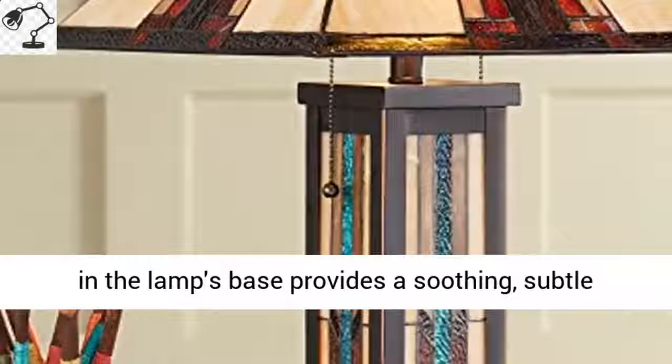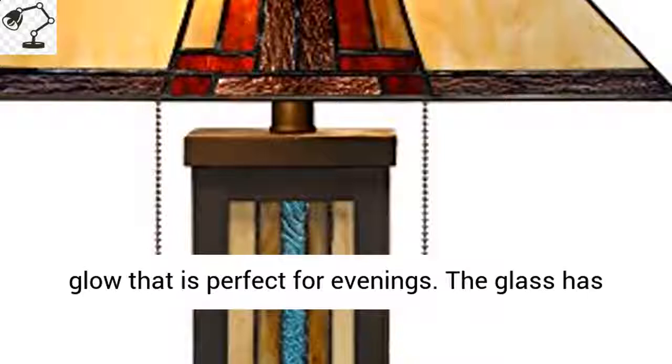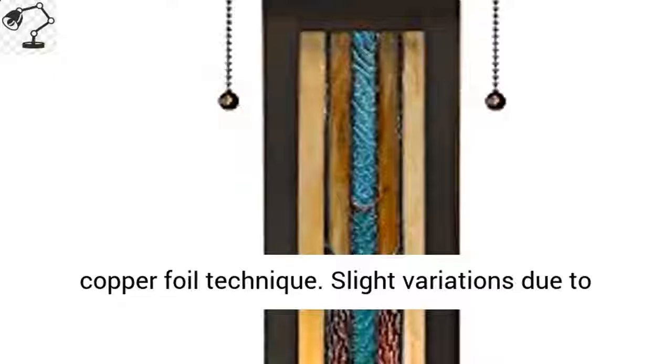subtle glow that is perfect for evenings. The glass has been assembled using the traditional Tiffany-style copper foil technique. Slight variations due to the natural tone and pattern of art glass make each shade unique.